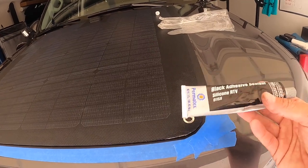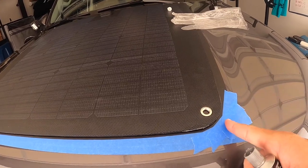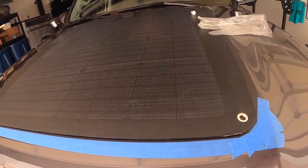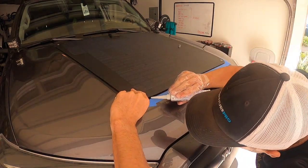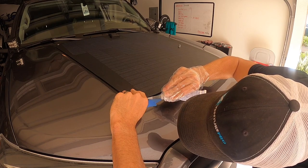Some other guys I saw were using it instead of tape, but I used tape so I'm just using this more as the sealant. I want to keep it as clean as possible — I'm going to use a glove and try to get just a bead right around the edge. Alright, here we go — got to try doing the full bead, get some underneath, see how it works.